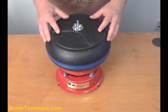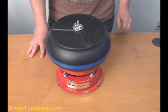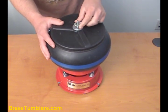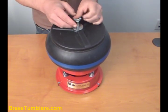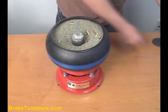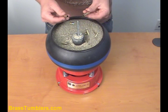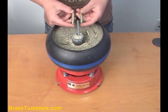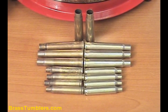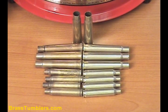The Thumbler's UV-10 has been running for about two hours now with the brass in it. Let's shut it off and see how it turned out. Well, looks pretty good. I'm going to run this through the media separator. Here's some before and after brass. As you can see, the brass on the right is brightly polished, good and clean, ready for reloading.